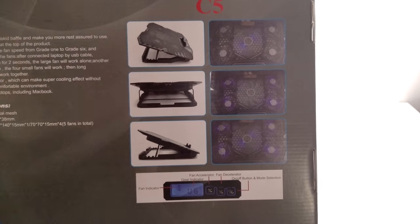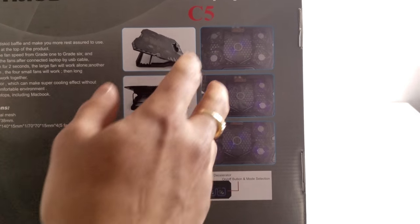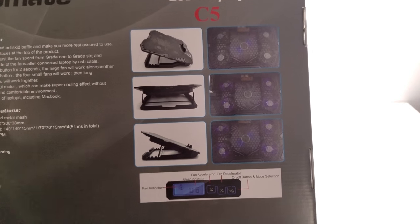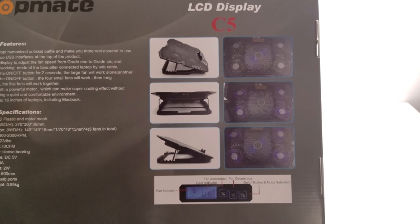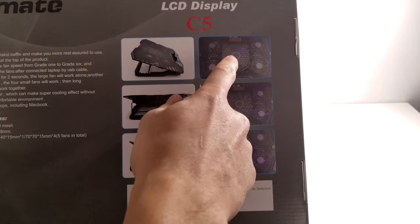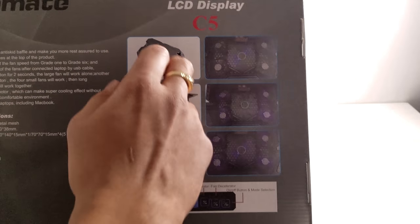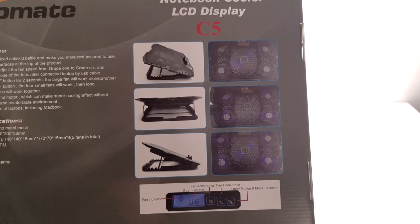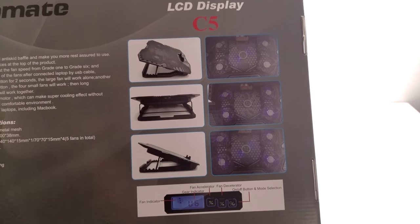The modes that this laptop fan system has: you can have all the fans turned off — that's the off mode — you can turn it on and all the fans will be spinning and all the LEDs will be on, but then you can hold the power button and have all four of the outer fans turned off with the LEDs off as well, and just have the middle fan spinning.